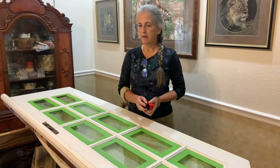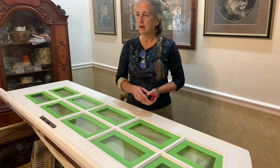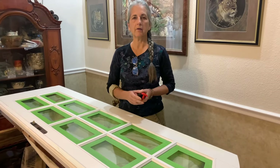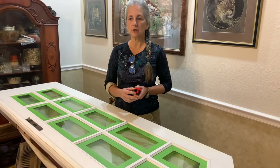We're starting another project, though we've actually been working on it for a while. We decided to take out a window in our bedroom and put in some French doors.